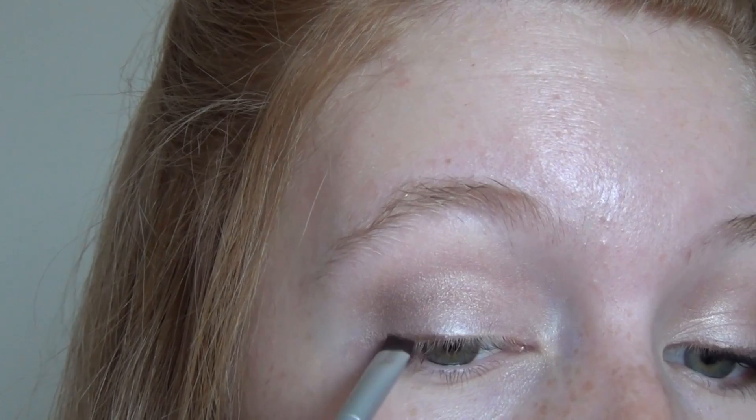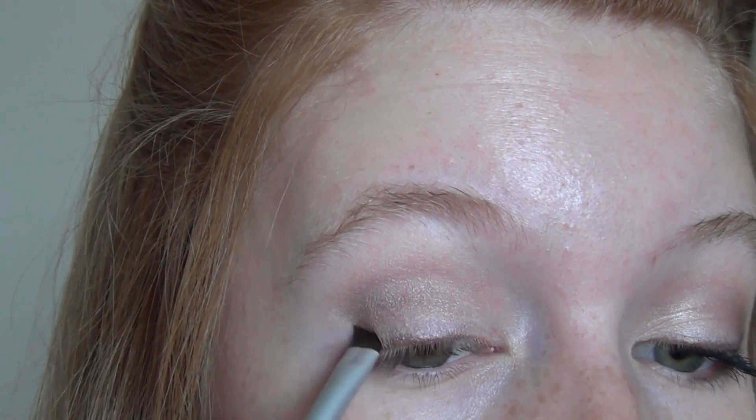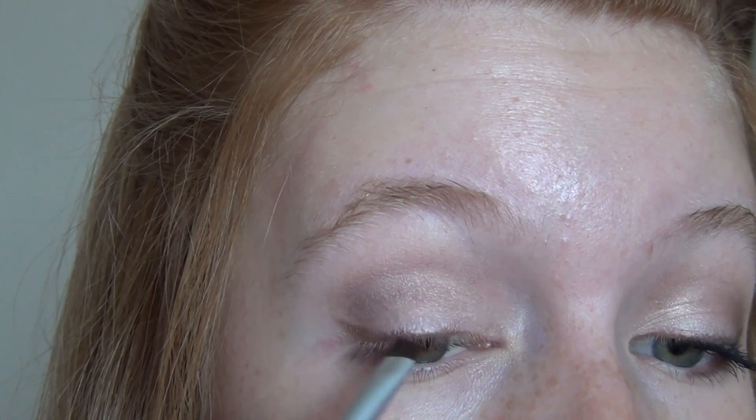Then I'm taking an angled eyeliner brush with that same bronzy color and just thinly lining the upper lash line and then slightly winging it out just at the corner. Nothing too dramatic — you can skip this step altogether if you want to.